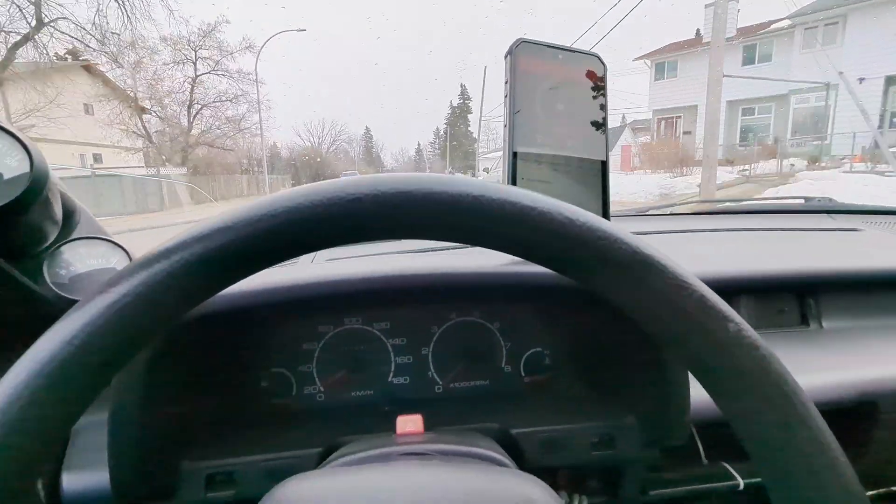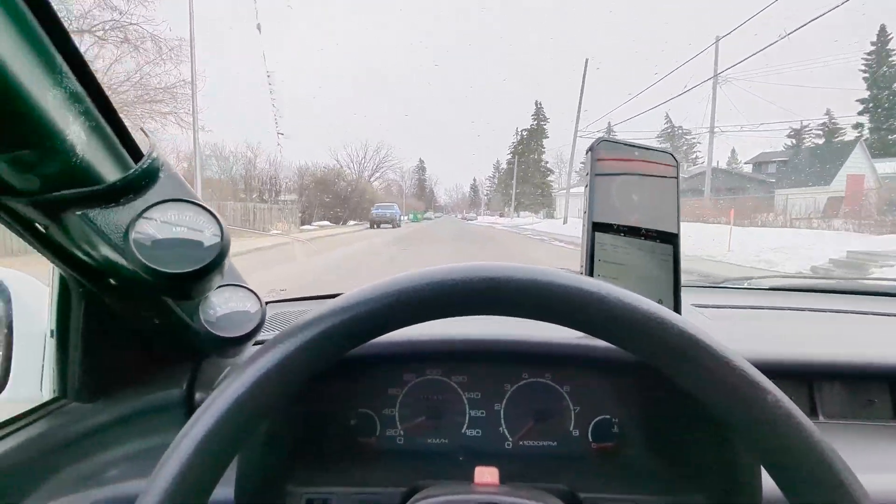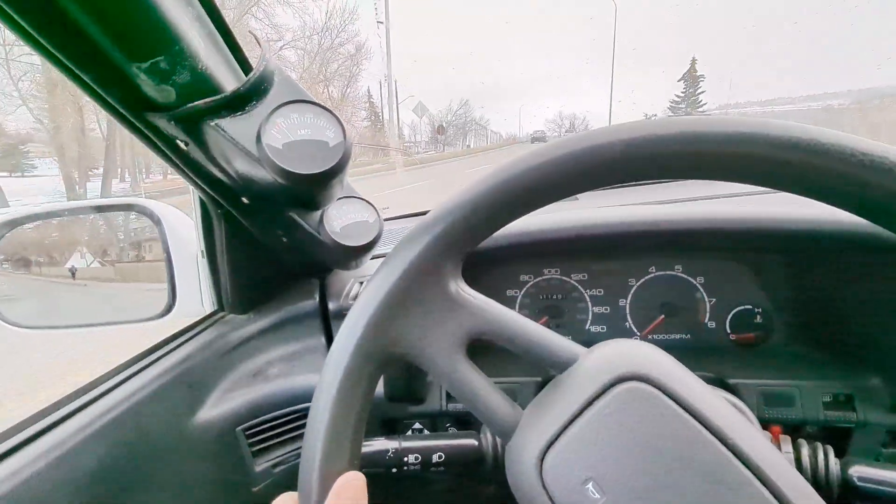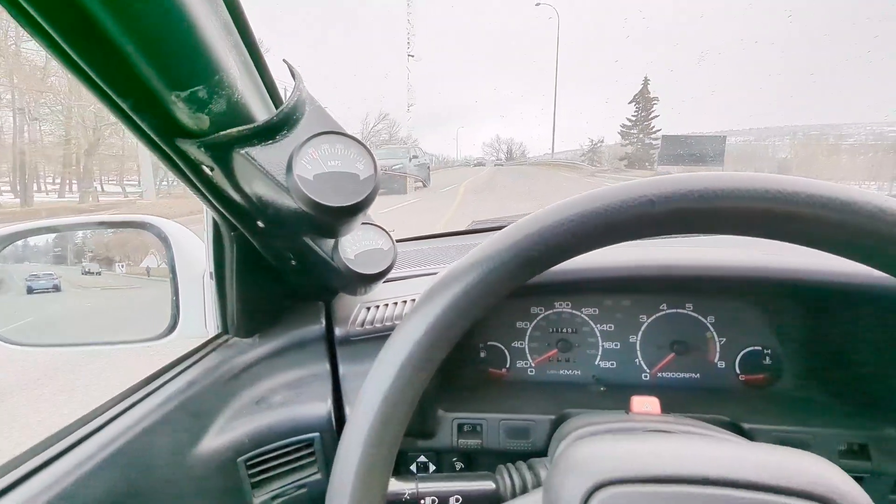Driving on lithium power for the very first time. Second gear, taking off from the light here. I'm going to very gently accelerate, trying to stay under 100 amps.